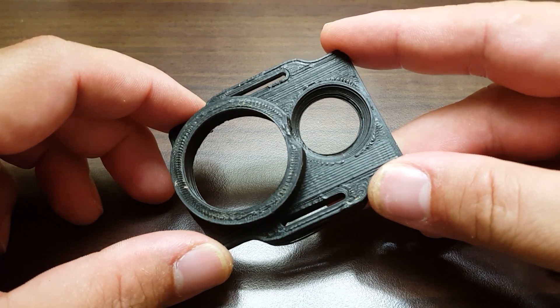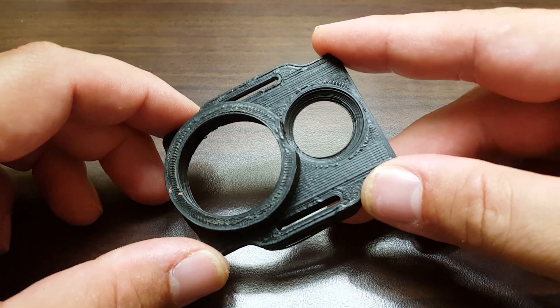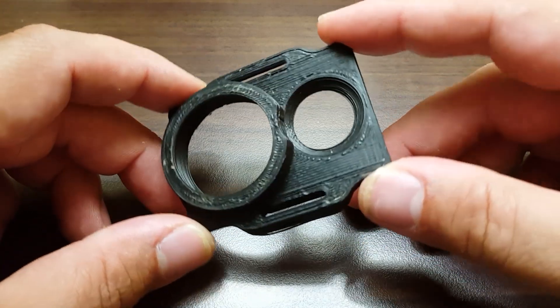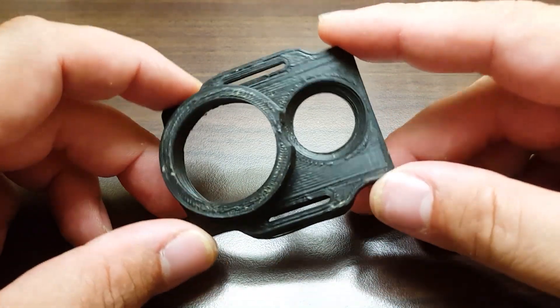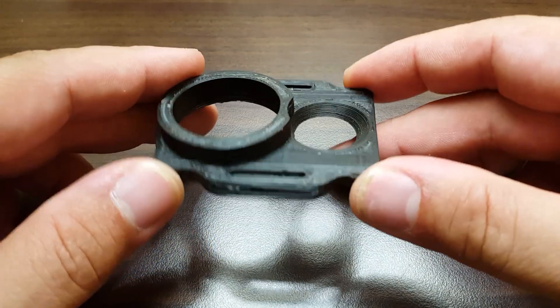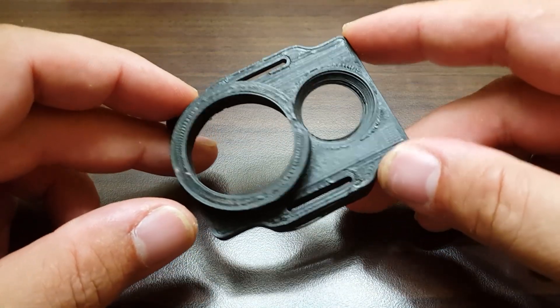3D printing is really cool. You can design objects like this Yi camera protector slash holder. You can design them very quickly in your computer and you can print them out. You can prototype them. If you want changes, you can just whip them right out.